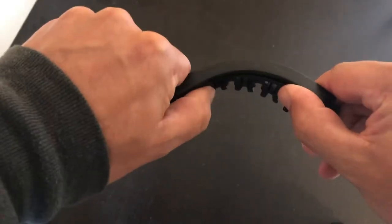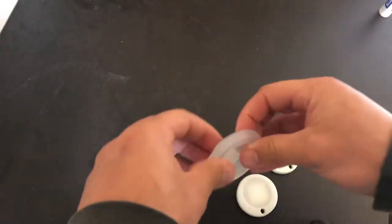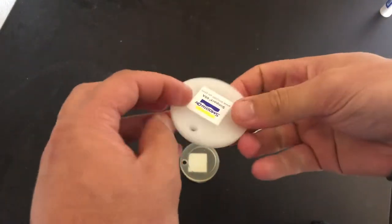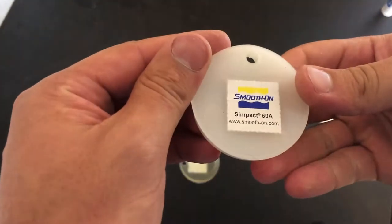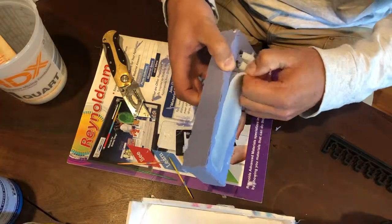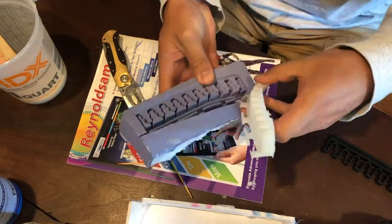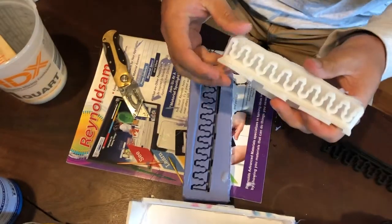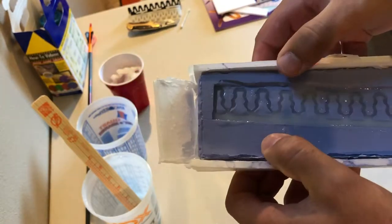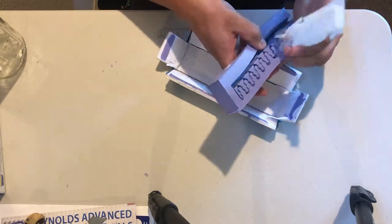To select the correct resin to pour, I received sample discs from Smooth-On and decided to go with SimPak 60 to match the material properties of the existing arrow holder. After the rubber cured, the part turned out near perfect with the exception of a few holes caused by air pockets. Sadly, on the 2nd and 3rd pour of the rubber it did not cure correctly, so I made a new mold and repeated the process to make one more arrow rack.